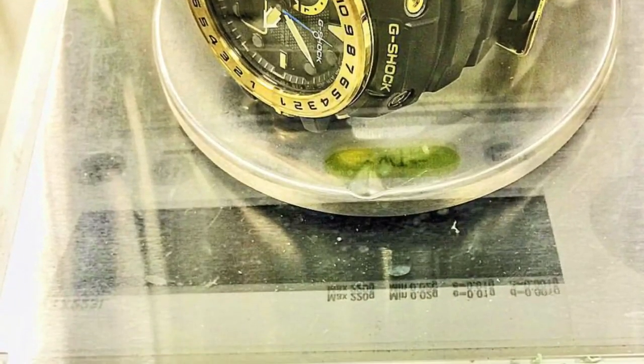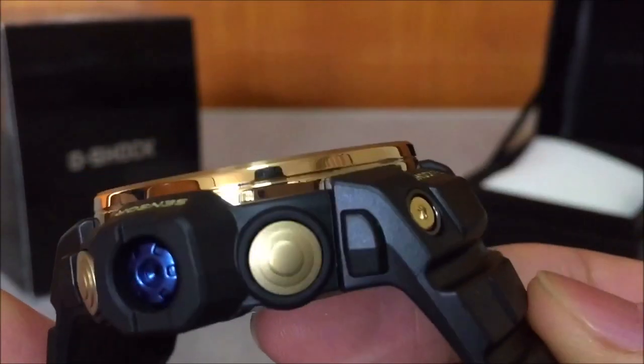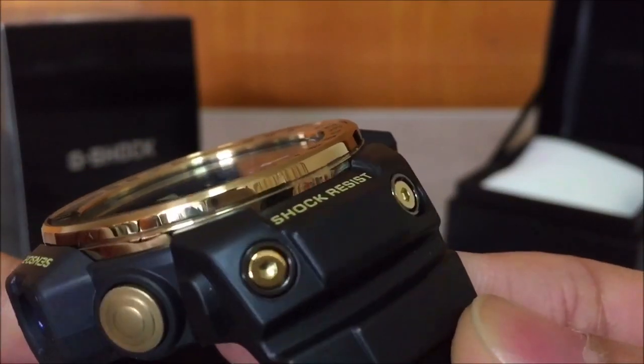It is fully gold and black, and I weighed it — it actually weighs about 100 grams only, even though it has a very huge face and looks like a big watch.